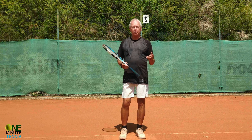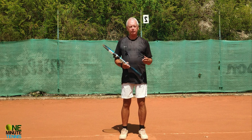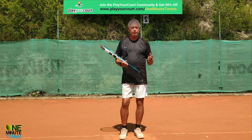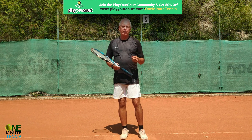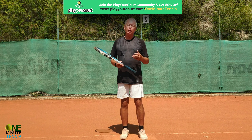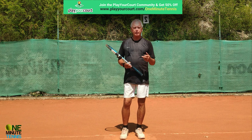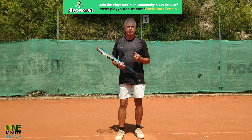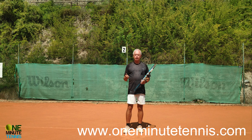If you have any questions about this, talk to us in the comment section below — we love your feedback and try to answer every single question. To practice this if you don't have people to practice with in your area, have a look at our partners playyourcourt.com — they'll find players of your level in your local area. Information on their membership with a discount is in the comment section below.